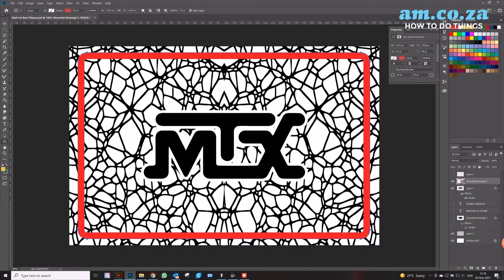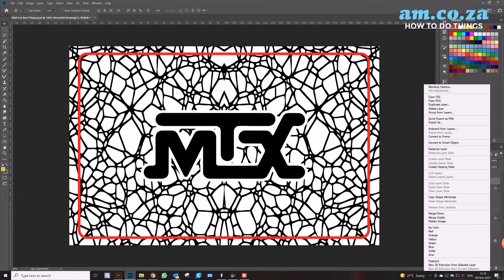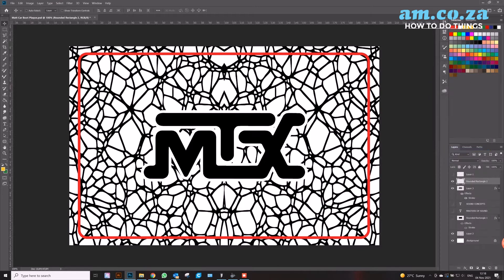Once we've done that, we can save it all as one color — black — take it through our vectorizing program and change it into a DXF. We also want to make sure that we have a border with rounded corners, because that's what the customer specified, and that will allow us to change it to cut in the program.